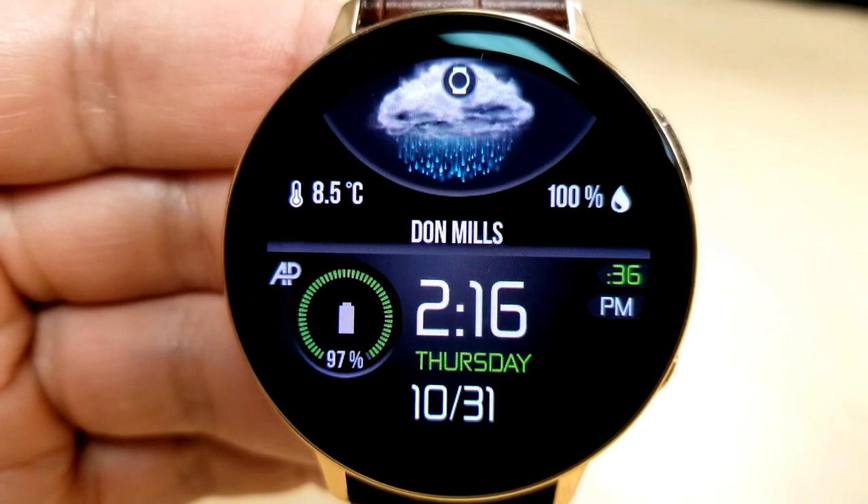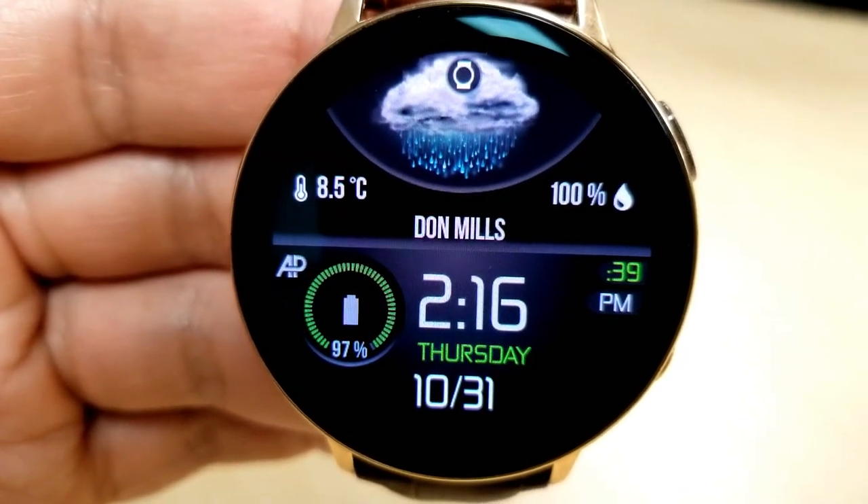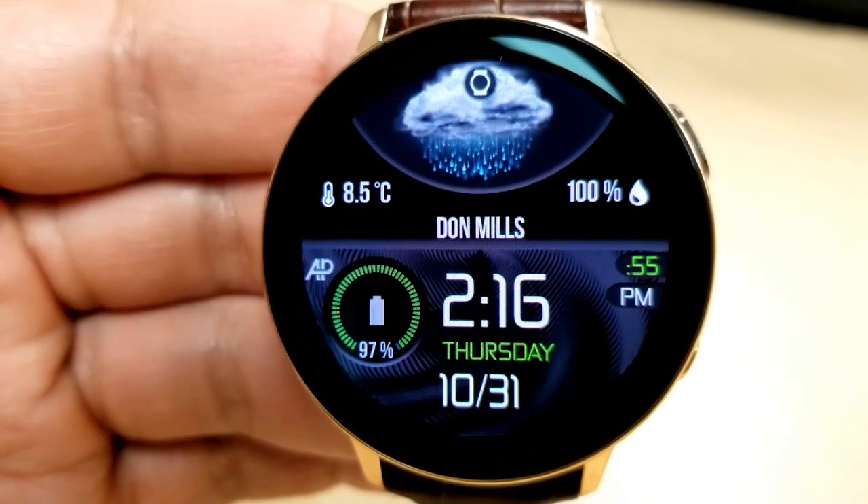Now, what I really like about this one is that you have a very large weather graphic on the face, and I think this works well with this clean and simple design and layout.